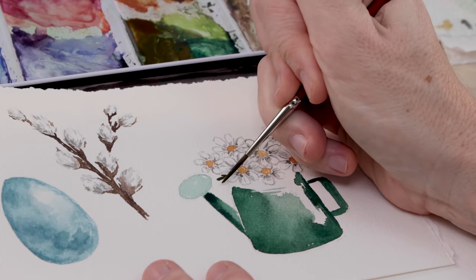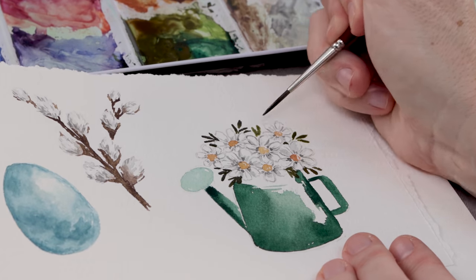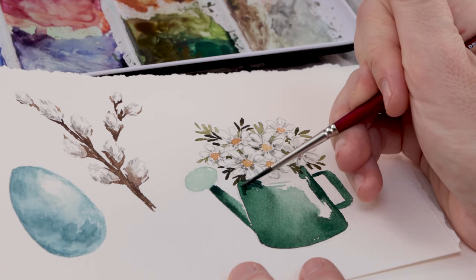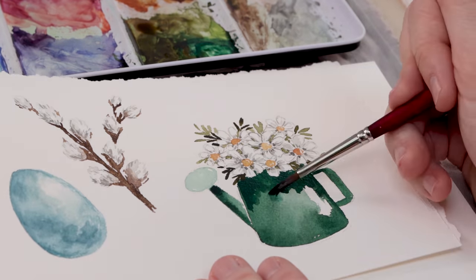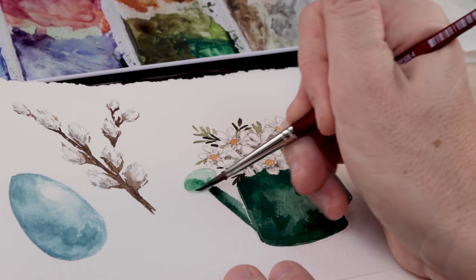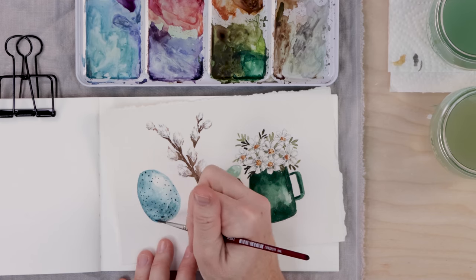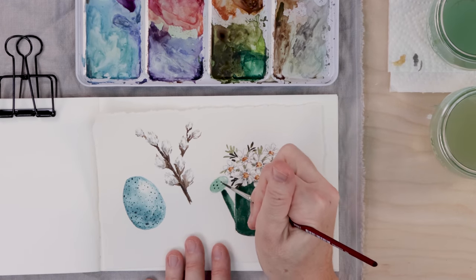To make these white flowers pop off the white paper, add some dark green leaves framing them. Since I used a hunter green watering can, I use a different color here — olive green, a really earthy color — to frame the white daisies with tiny little leaves. Then I go back and paint the top of the watering can, which I'd left blank, adding a much darker green and using a damp clean brush to blend everything together. Finally, I add a few dark green spots to the dried spout to indicate the holes, and speckle the egg with a dark brown.